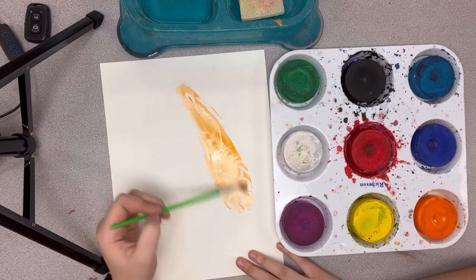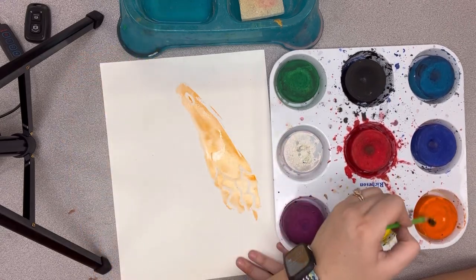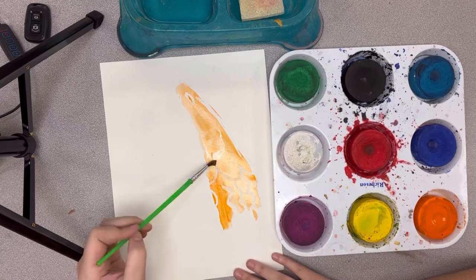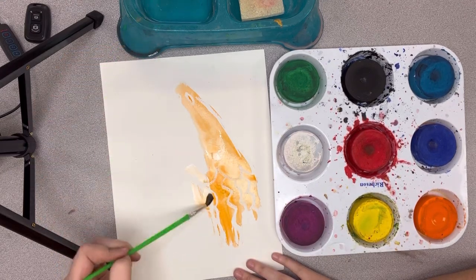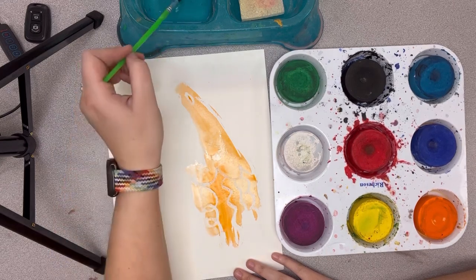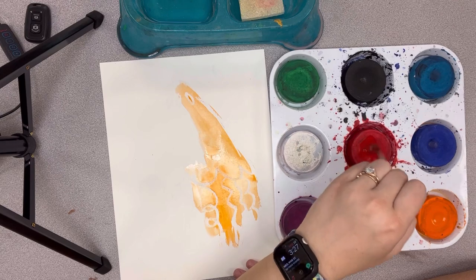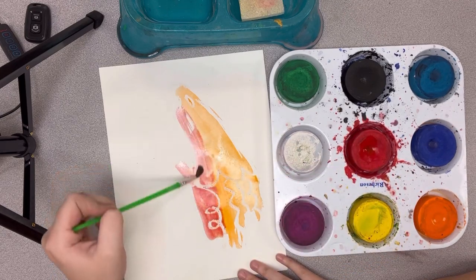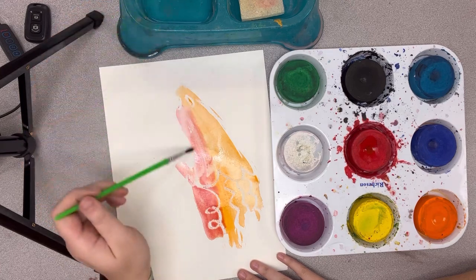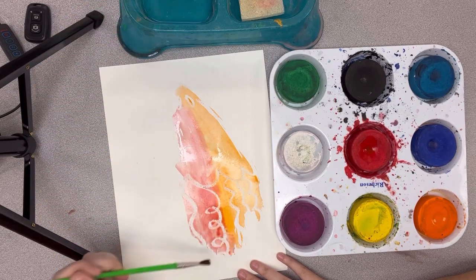You can kind of start to see my lines that I made. By adding the water — I'm using orange right now — I'm also going to mix in some red as well to give it a more interesting design. Make sure to wash off your paintbrush before you grab a different color so that we don't mix on our tray. We want to mix only on our paper. You can kind of start to see the tentacles coming out.